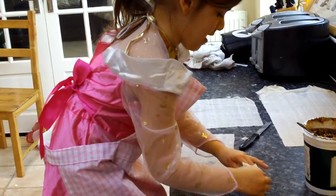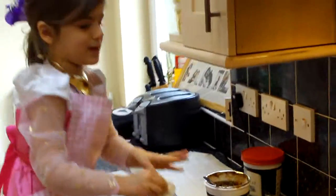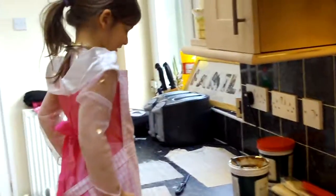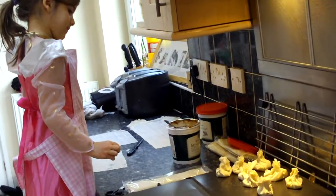What are you doing? You fold it into a little... and you pinch it? Yeah. And then you pin it here. How many have you made then, so far? Eight.